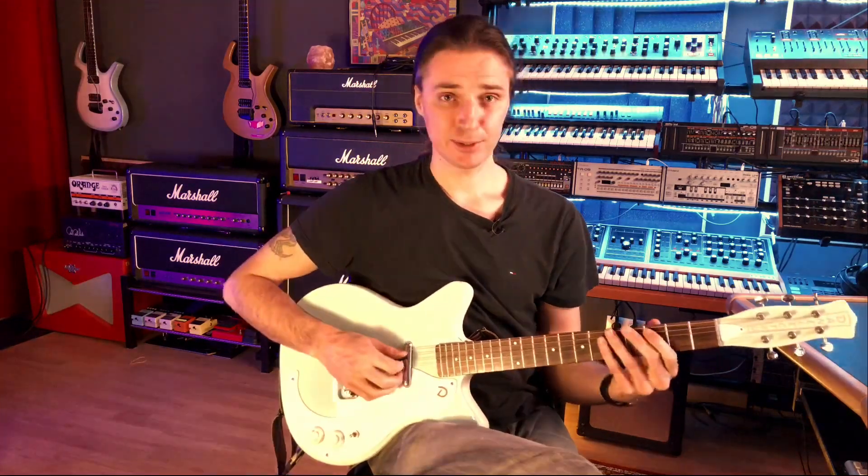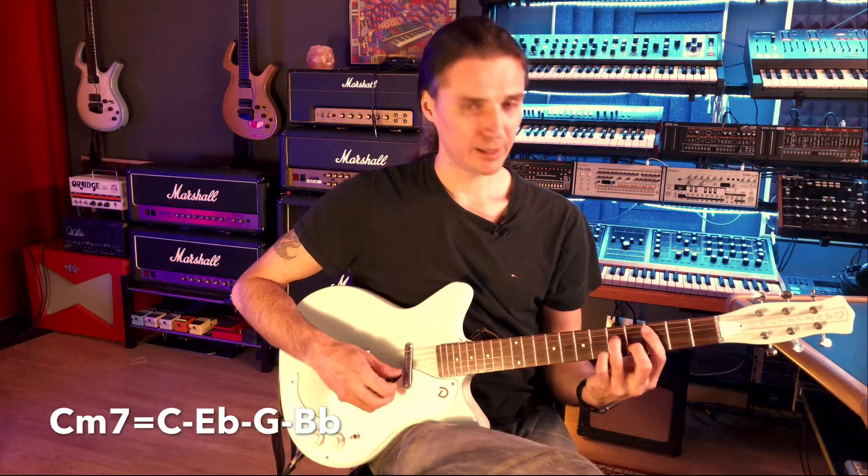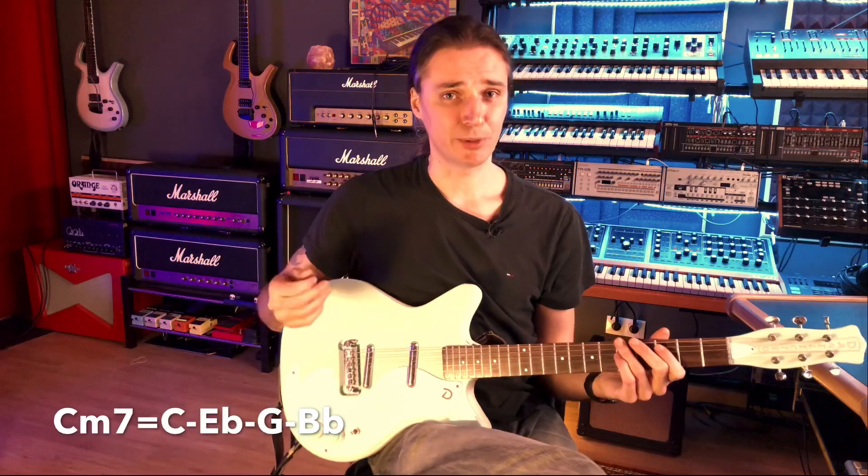I'm using a C minor seventh chord — it's C, G, B flat, and E flat. The idea is very simple: we'll take each note on each string and find the next possible note for that chord.